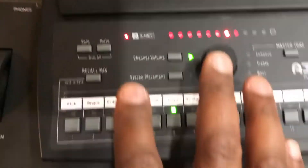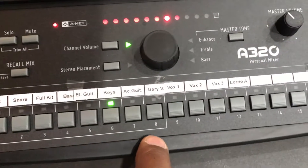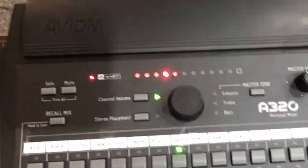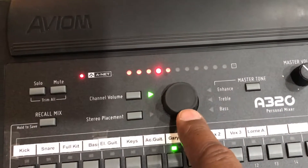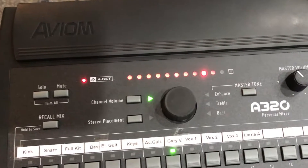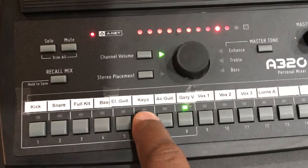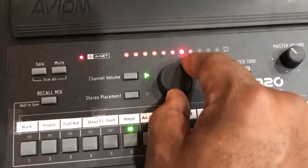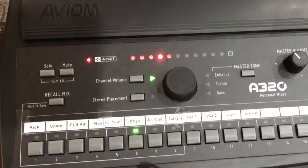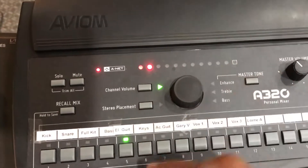So if you need to hear more of something, this is really cool. Let's say you can't hear my voice — all you have to do is click the channel I'm on, use the center knob, and I'm louder already in your monitor. Let's say you can't hear the keyboard — select the keys, move it up, and the keyboard is louder. Or if the electric guitar is killing your ears, just select it and turn it down. You're good to go.